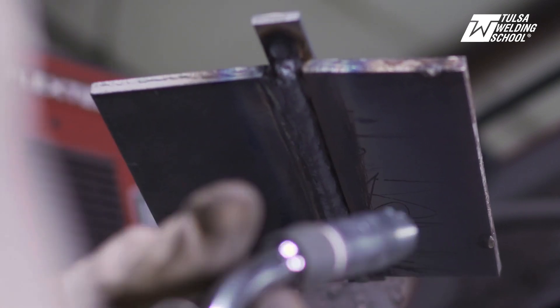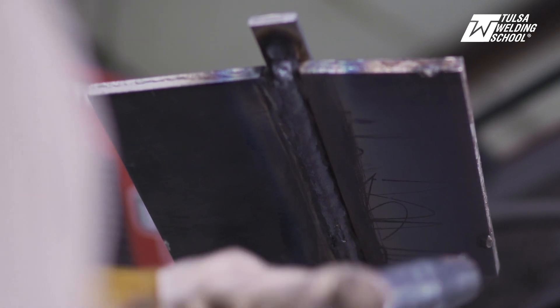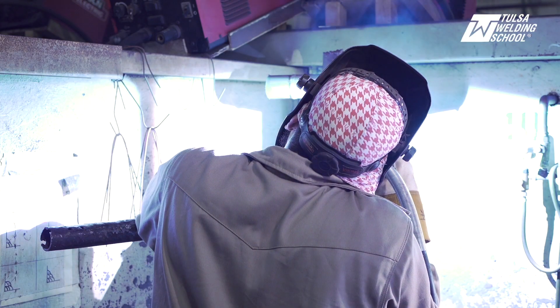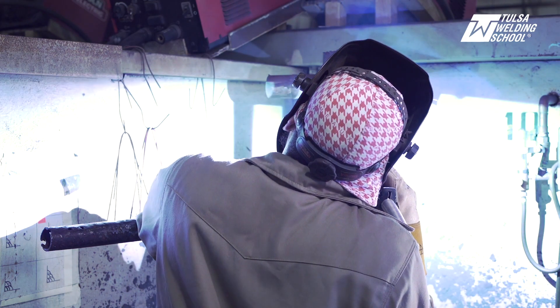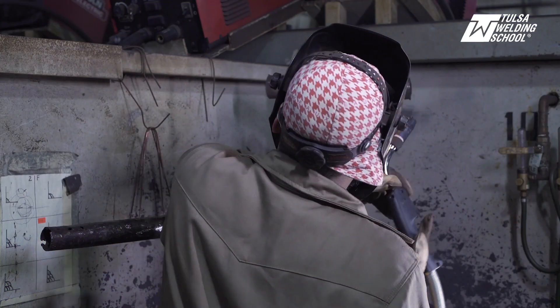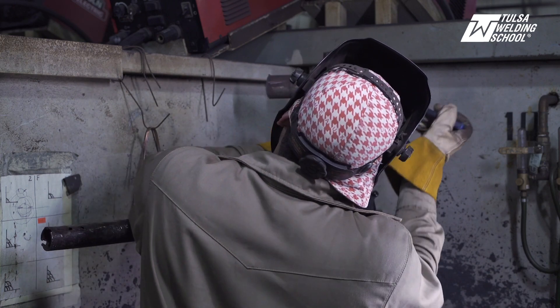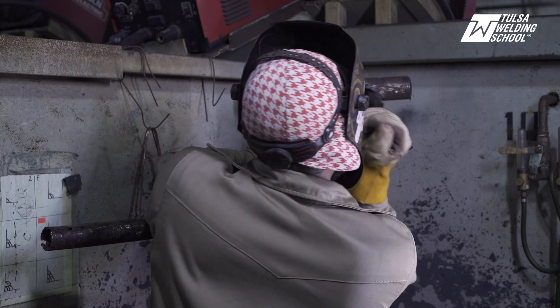Now we're going to run our final cap pass and that'll be it. Here we go.